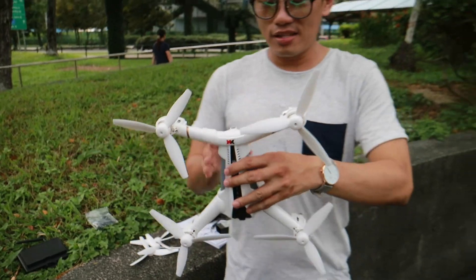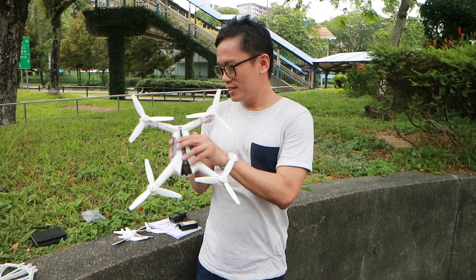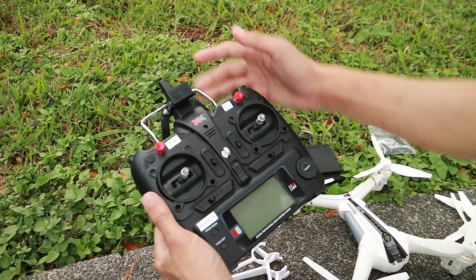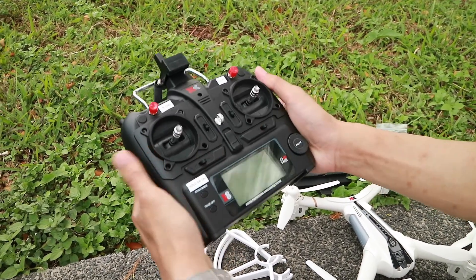If you take a look at the size of the drone, it's almost about the height of my body. Let me draw your attention to the transmitter itself. This is rather impressive — to me it's almost like a hobby grade. Big size and it feels of very good quality, made of very good plastic quality.